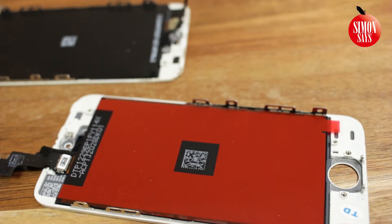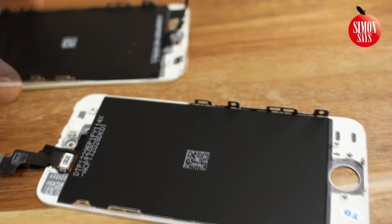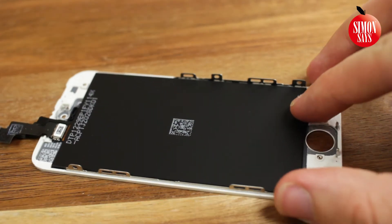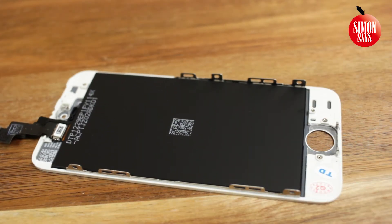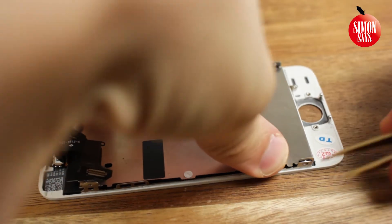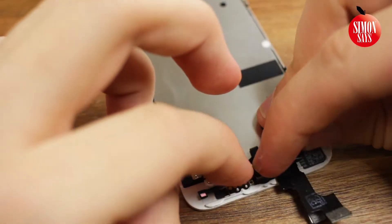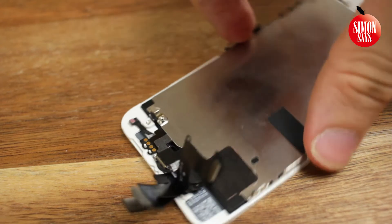Get your new display — you are done with the old one. Put the metal plate on the new screen. Put in the front camera and the sensors as they were on the old phone. Put back all the other parts, just in reverse order from before.